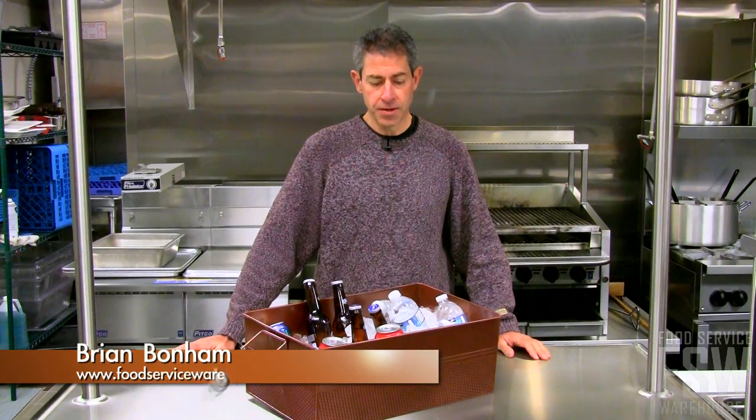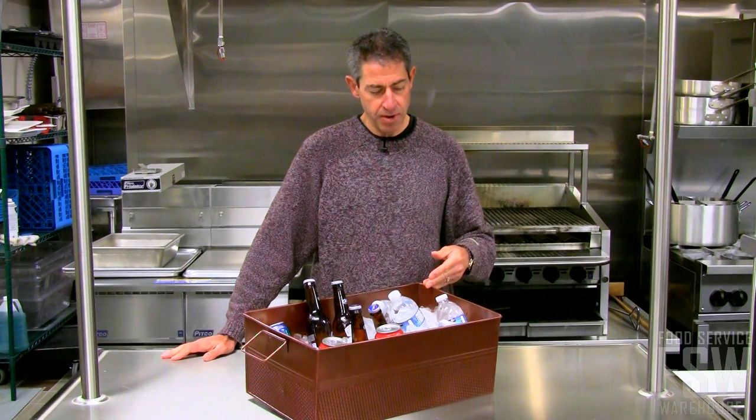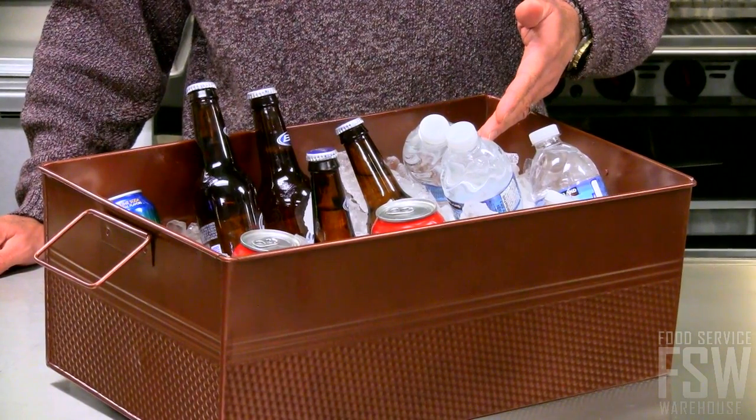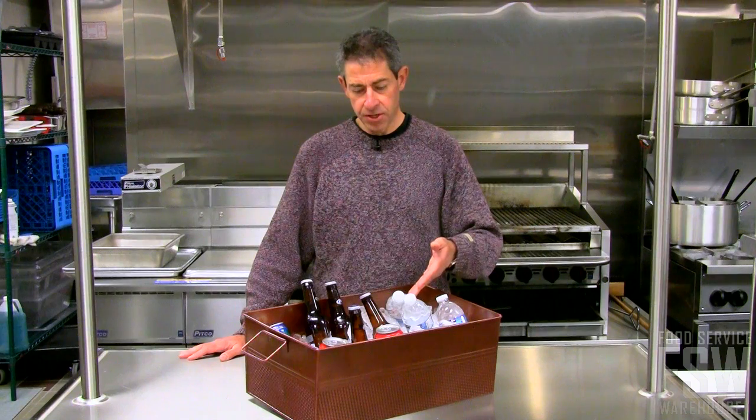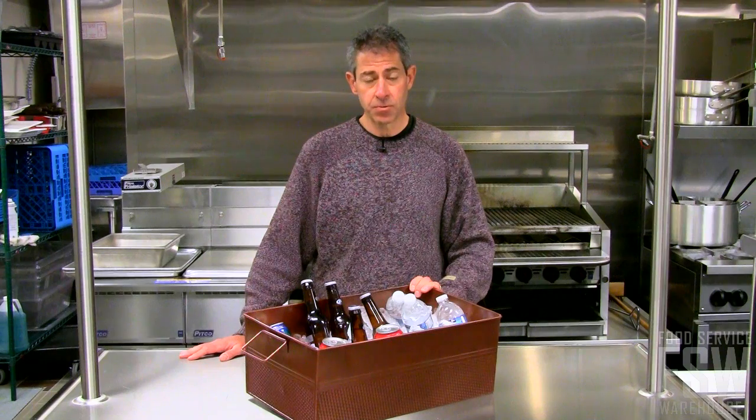This is Brian from Food Service Warehouse and this is the Copper Ice Tuff from American Metal Craft. It's 12 inches wide by 20 inches long by 8 inches deep. It holds many of your favorite beverages. It's great for catering or other events. Find this and other great items at foodservicewarehouse.com.